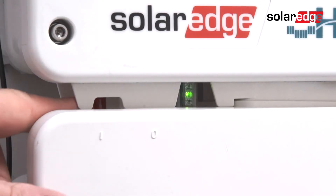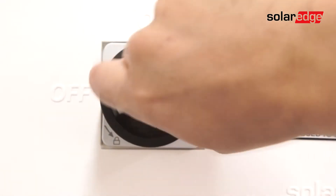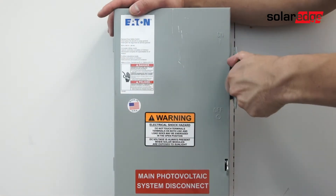Prior to beginning work, ensure the system is de-energized. Turn the on-off switch to the off position. Turn off the DC safety switch and allow the DC voltage to bleed down below 50 volts before turning off AC power.